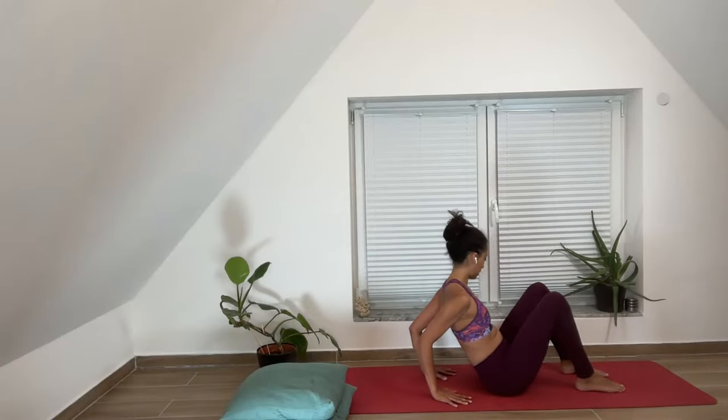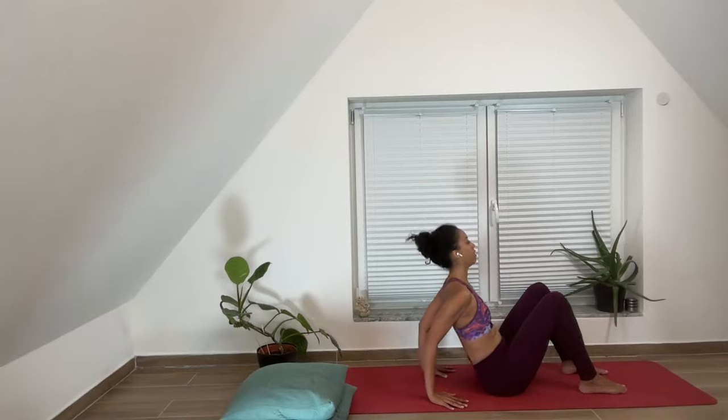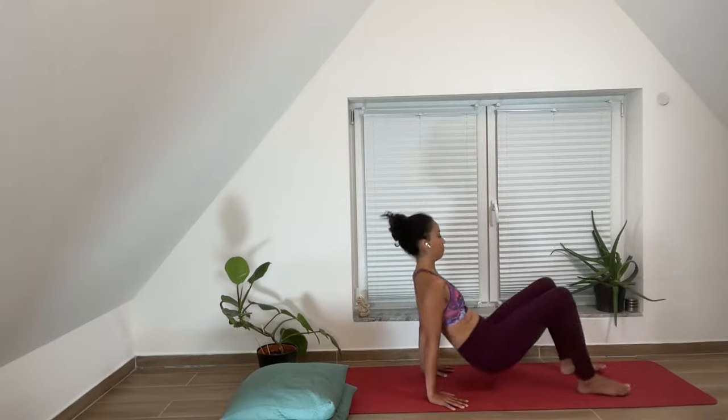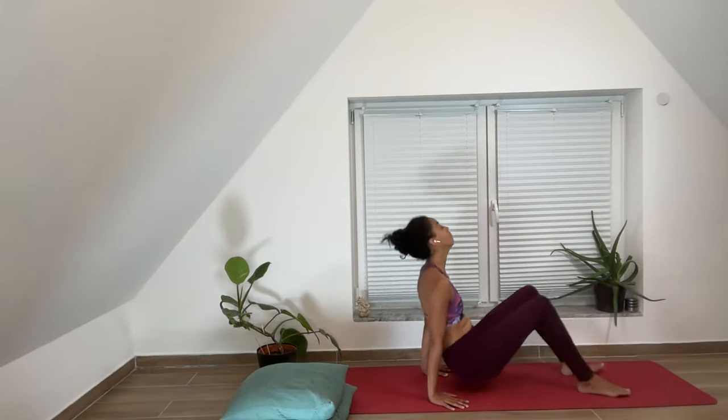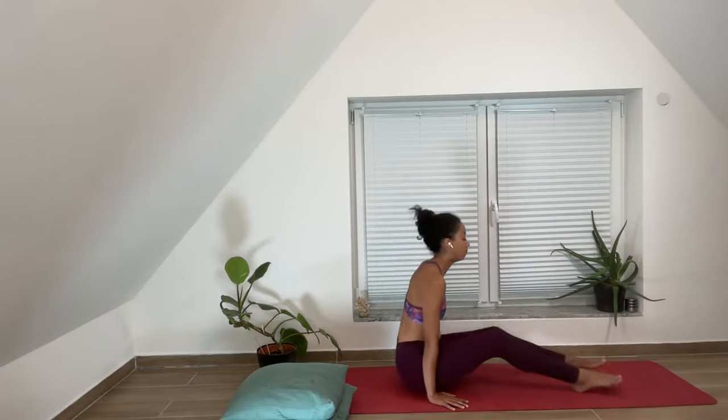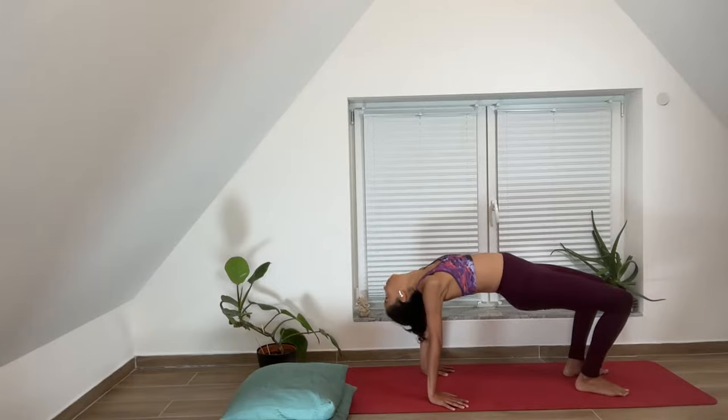Let's go to tabletop. The elbows are squeezing towards each other, creating safety in the shoulders, arms, upper body, and for the neck. Our feet are flat on the ground and parallel to each other. Make sure your arms are wide enough for your seat to float through on the exhale. Here we go — tabletop. One, two, three, four, five.